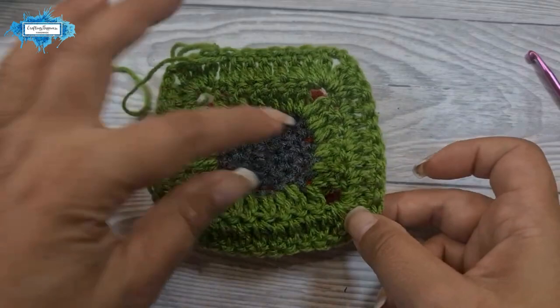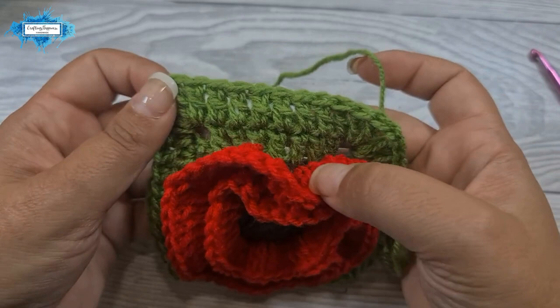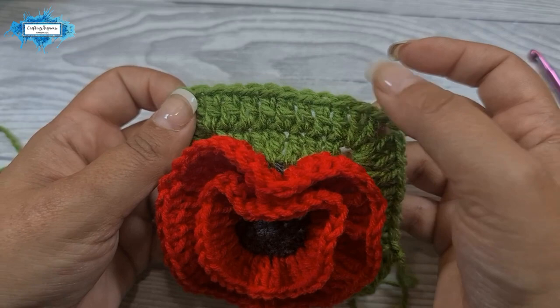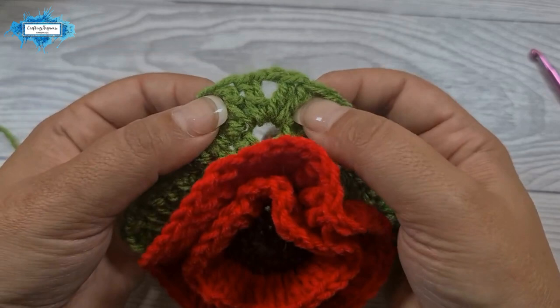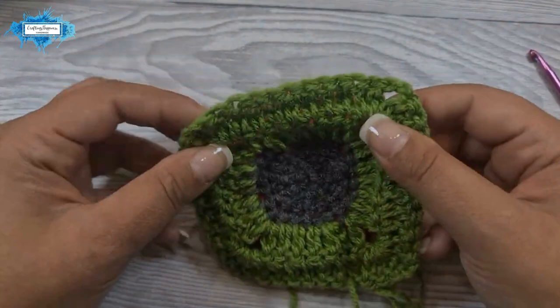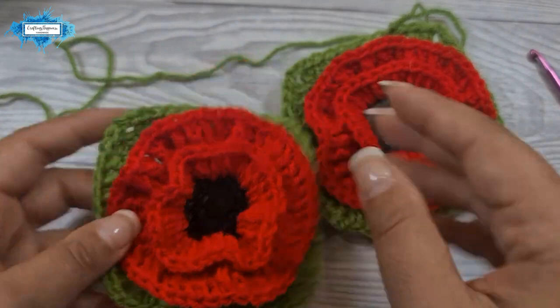I've stopped here because I like how this tiny square looks, but you can make it as big as you like. The formula is: double crochet in every single double crochet of the previous round — count them and make that many on top. When you reach the chain two space, make your corner stitches: two double crochet, chain two, two double crochet. Do that four times, once on each side, and you can grow this square into a blanket if you want. I hope this tutorial was easy to follow — if you have any questions, put them in the comments below and I will answer them. Happy crocheting!